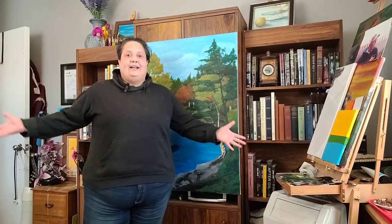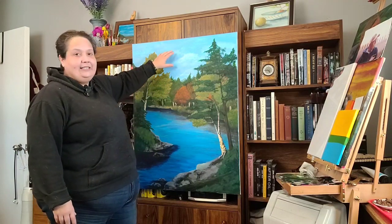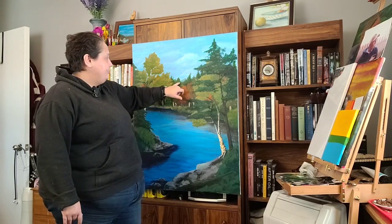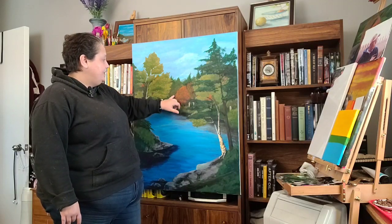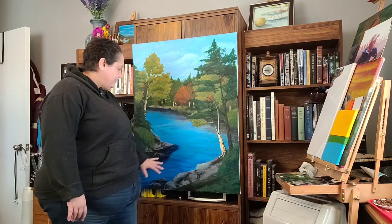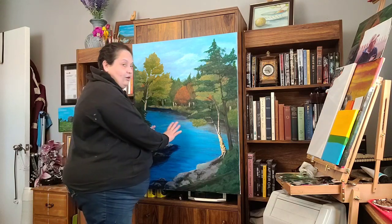I'm a bigger girl — this is me, this background. Everything in the background, from the sky to these trees in the background, even the hint of the trees in the far background, these trees in the mid-ground, the rocks, all the water and the reflections in the water so far — because I have more to do.